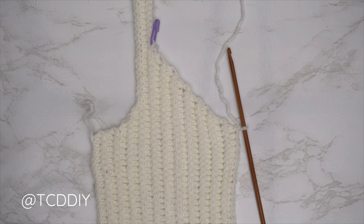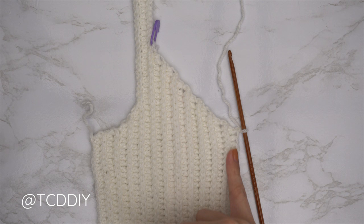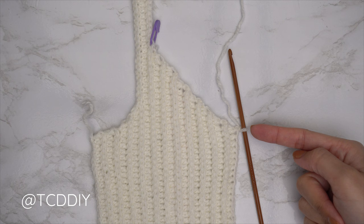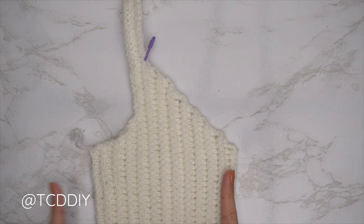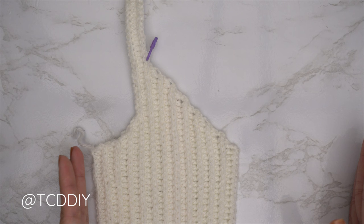Continue repeating these two rows until the portion can stretch from mid underarm over to mid chest. I now have a total of 23 rows and my width is five inches or 13 centimeters unstretched. We should all end right after a back loop half double crochet row. Now just do back loop slip stitch and back loop half double crochet rows until we reach the other side of mid underarm. Our following row is the back loop slip stitch middle row — chain one, flip your work, one back loop slip stitch into every stitch. Then continue with the same rows with no increases or decreases until we have the same number of rows as the first half.